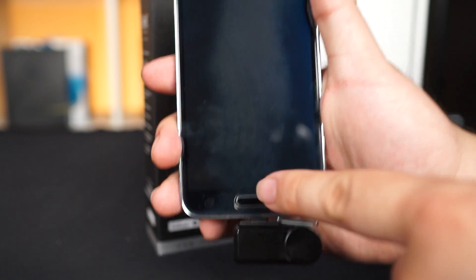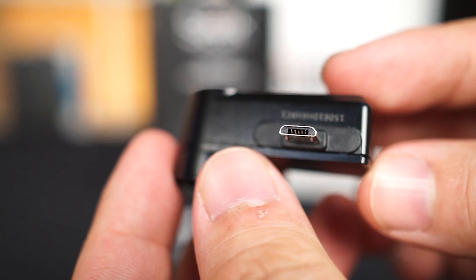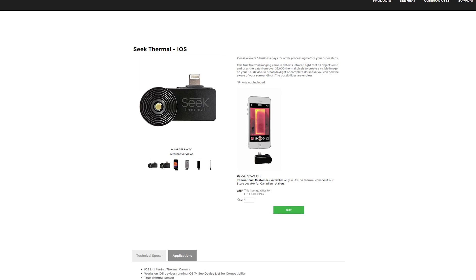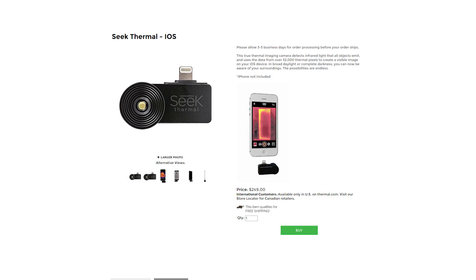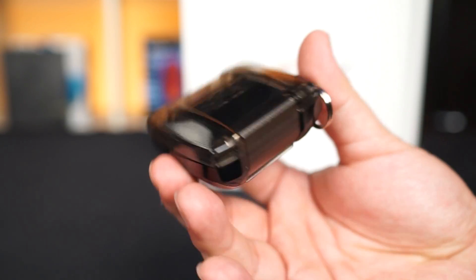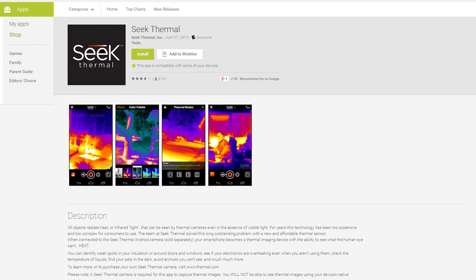It works fine on Anthony's Galaxy S5, but for some people it ends up facing yourself, or if your charging port is on the side of the phone then it kind of messes everything up. When you look at the micro USB connector, you want the shorter edge facing you for the camera to be facing the right direction. There's also an iPhone version so you don't have to figure out which way it plugs in, because that connector works both ways. There are no controls on the camera and it comes in a waterproof case. To use it, just install the Seek Thermal App and plug it into your phone.